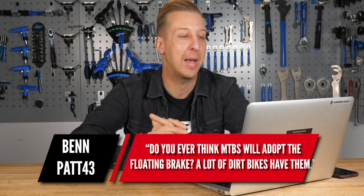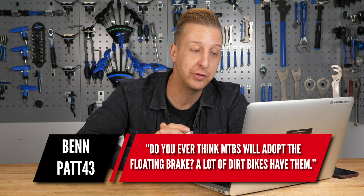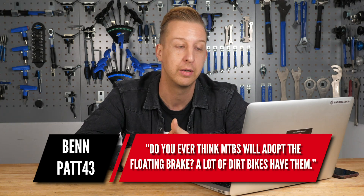Oh, this one's good — from BenPat43. Ask GMBN Tech, do you ever think mountain bikes will adopt the floating disc brake? A lot of dirt bikes have them. Yeah, been there, done that.